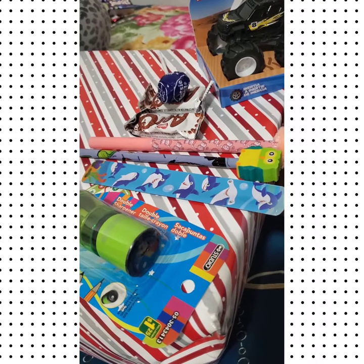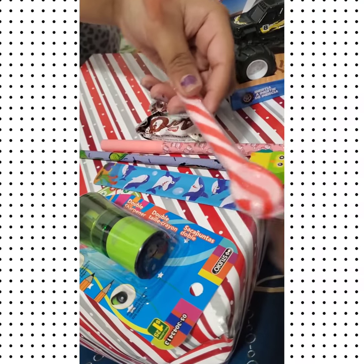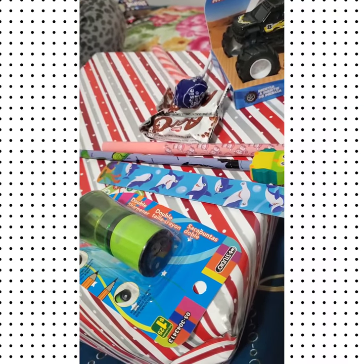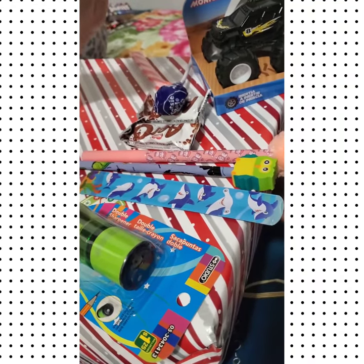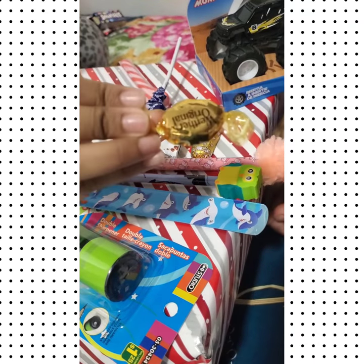There's a candy cane spoon — a little heavy — and it matches the gift bag wrapping. We also have a bell candy and a caramel candy.